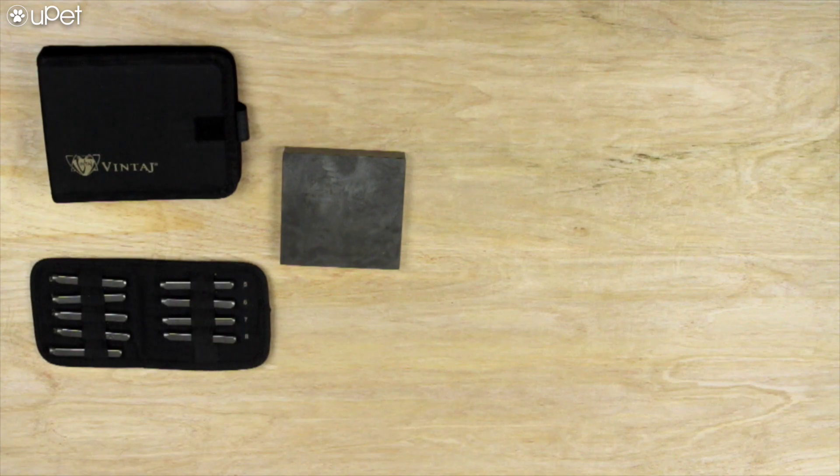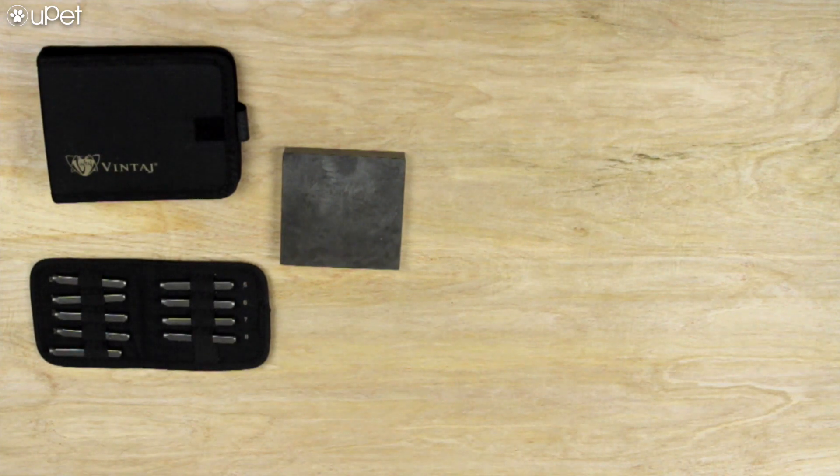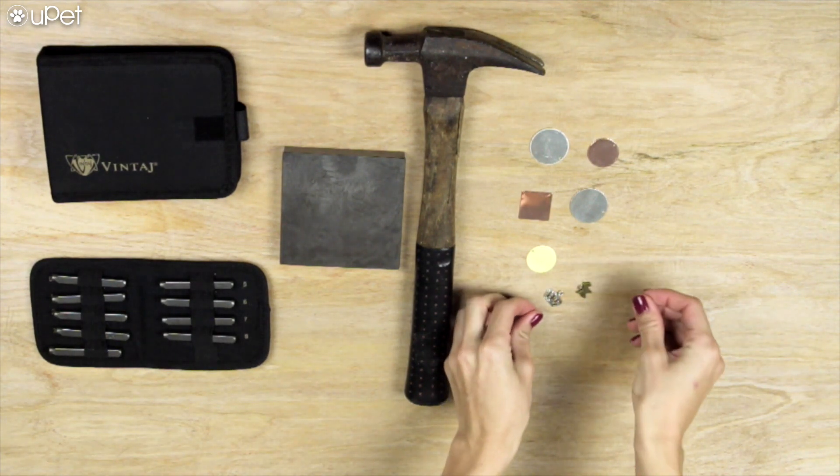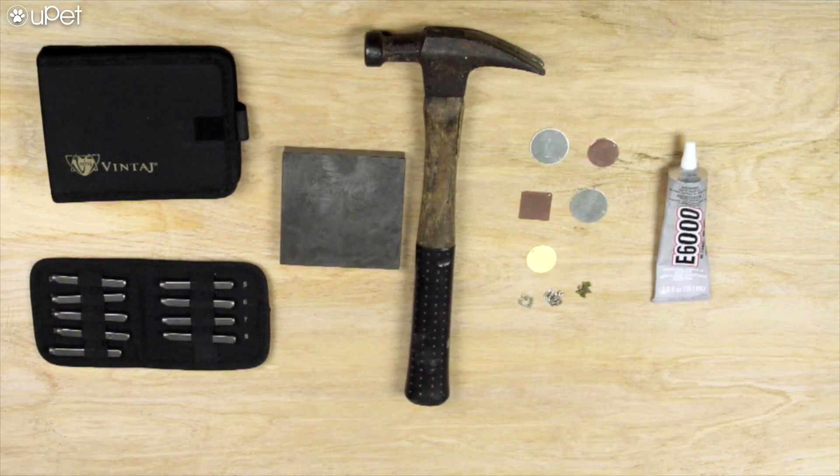For this tutorial, we're gonna need an alphabet and number punch set, a steel bench block, a hammer, some metallic blanks, some random charms, industrial glue, and we forgot to add it to this video, but a sharpie as well.